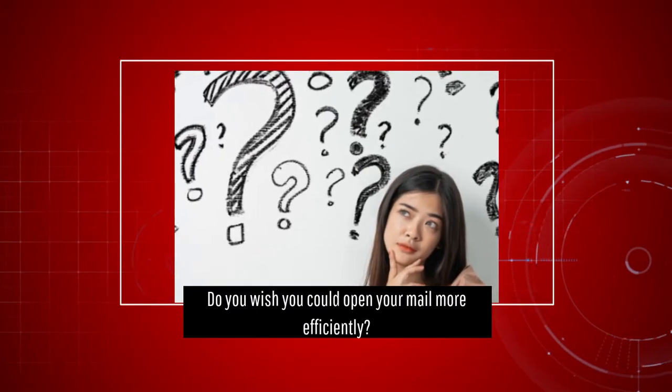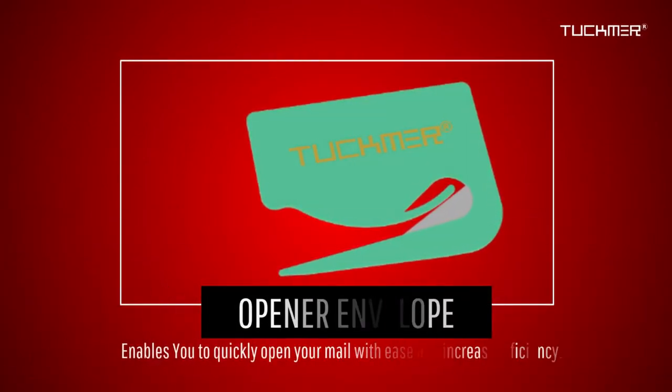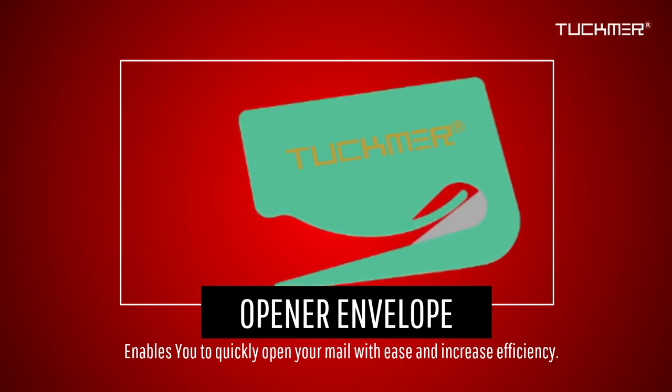Do you wish you could open your mail more efficiently? With the Tuckmere letter opener envelope slitter, you can quickly open your mail with ease without damaging the content and increasing your efficiency.